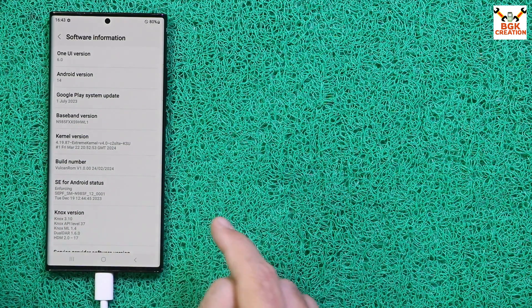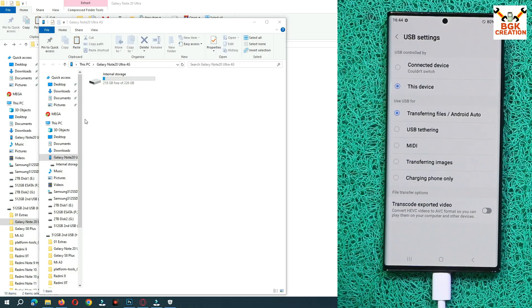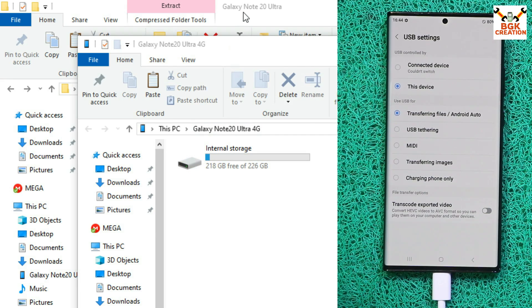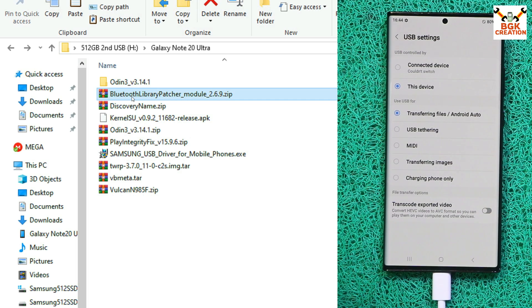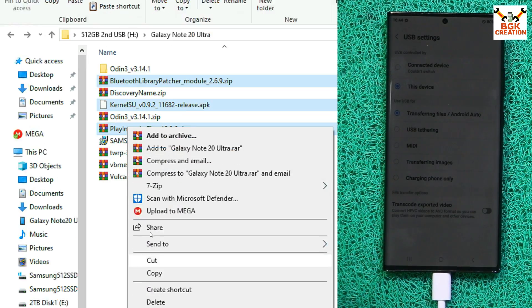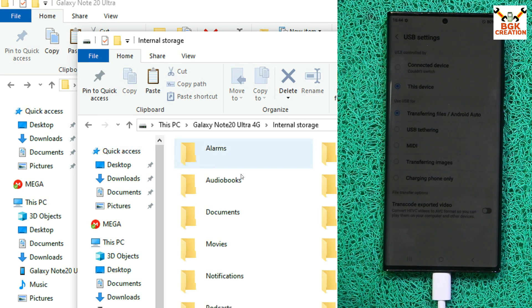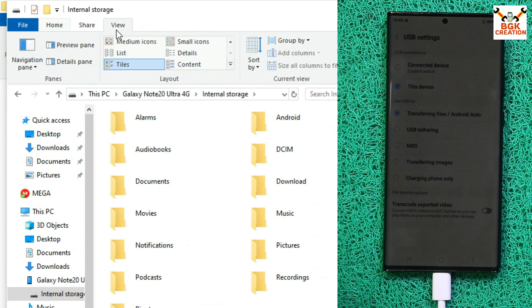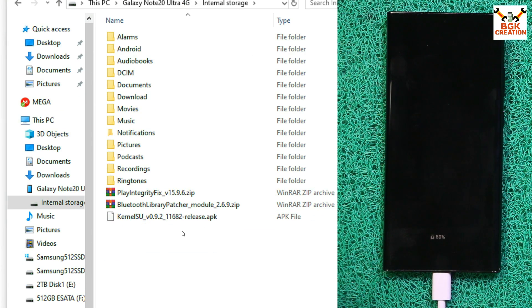Since KernelSU is already in the ROM, there's no need to flash it separately — just install the KernelSU APK. Connect the cable again and copy three files to the phone's internal storage: the Bluetooth Library Patcher file, the KernelSU APK file, and the Play Integrity Fix file.